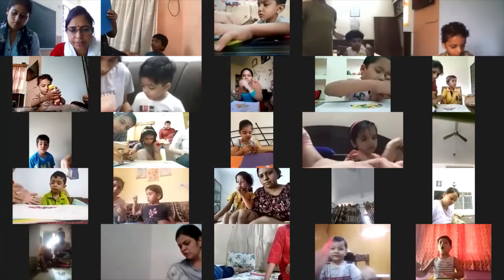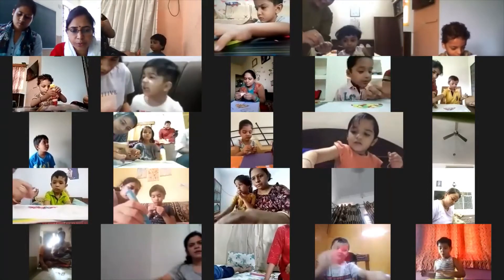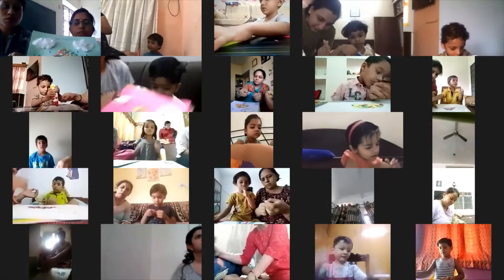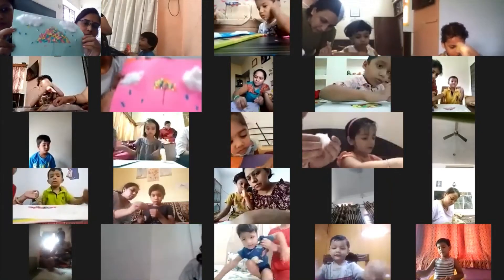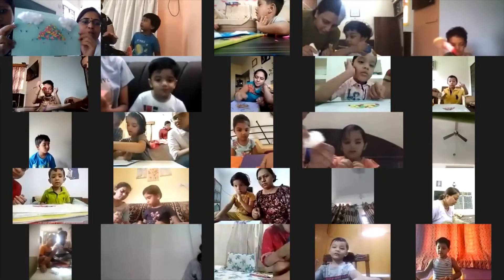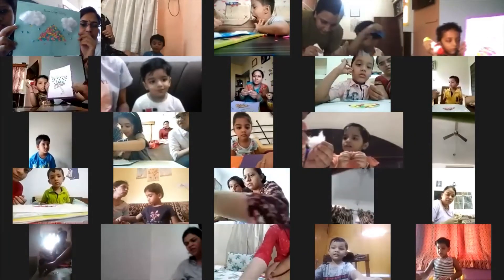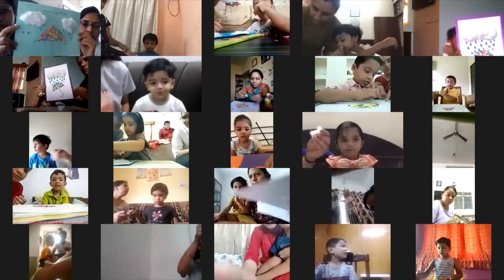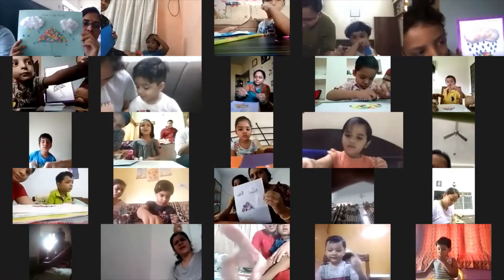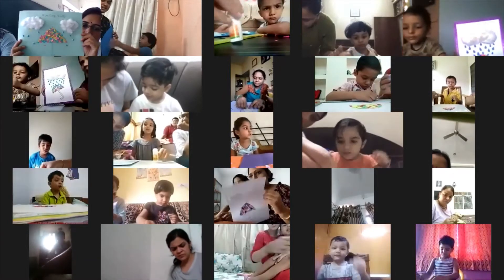Aishwik, you are committed — come on, do it. Now it's about to finish. In this way you have completed your activity. Wow, it's looking so beautiful! First we did the umbrella, and then the clouds and raindrops.